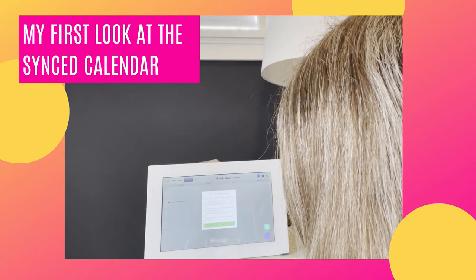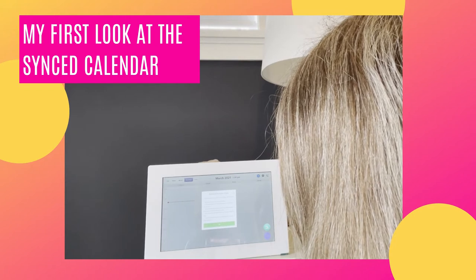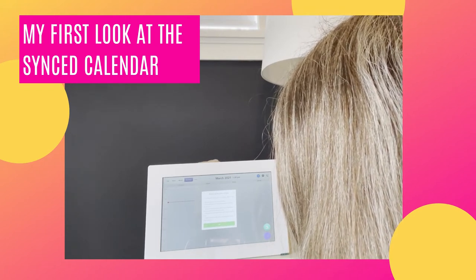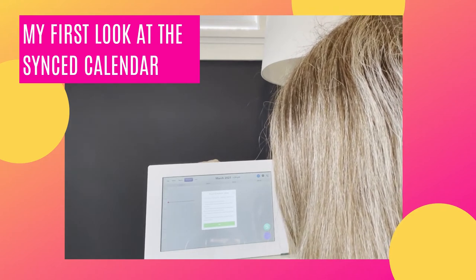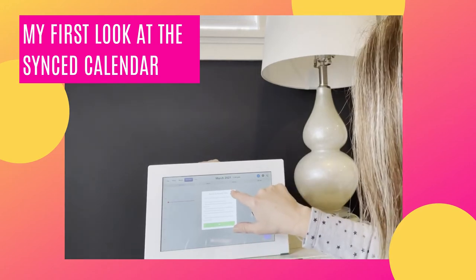It says: view event lengths, overlap, and more. Tap an event to view its details. Tap and hold on a blank space to create an event. Pinch and zoom to increase or decrease the number of hours you see. Scroll up and down to see the rest of the day, and swipe left and right to see previous and future dates — so I'd have to play with that.